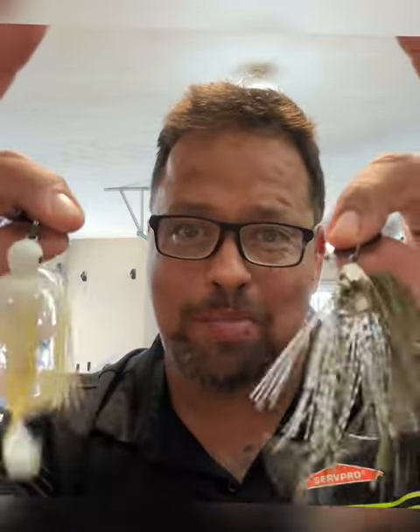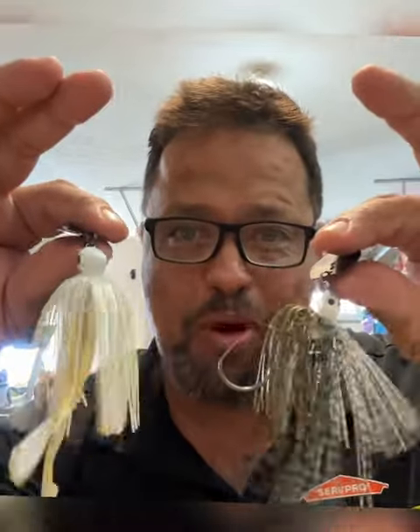We got chatterbaits. I don't want them in this color — I want them in a different profile. I'm going to show you guys how to do it without spending a bunch of money.